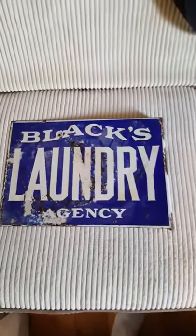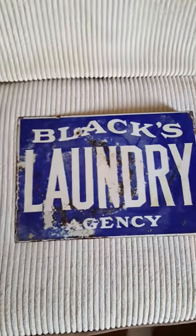This side is not too bad a condition. Turn it over — there's the flange. This side, not quite as nice.